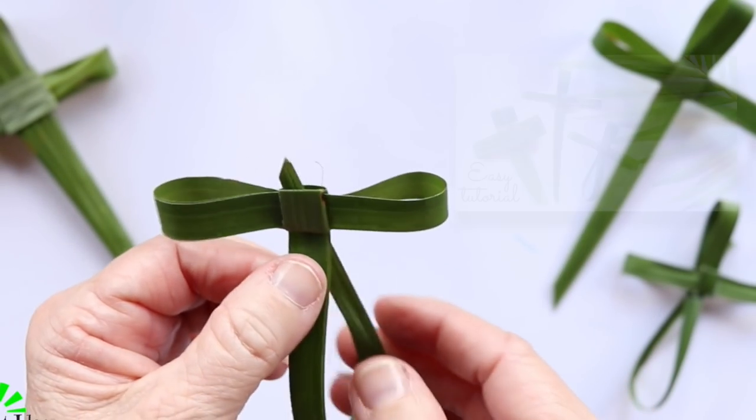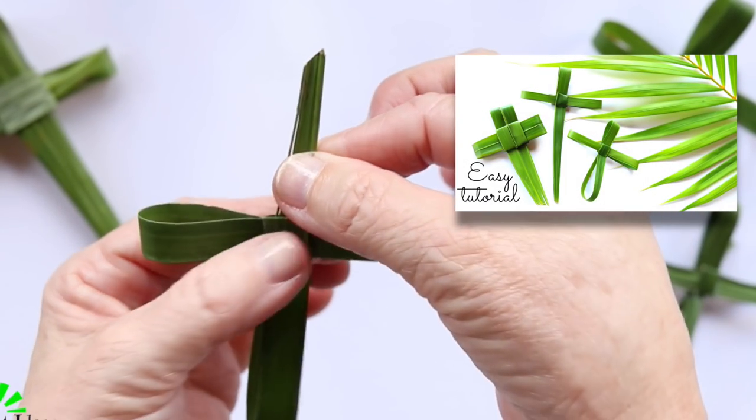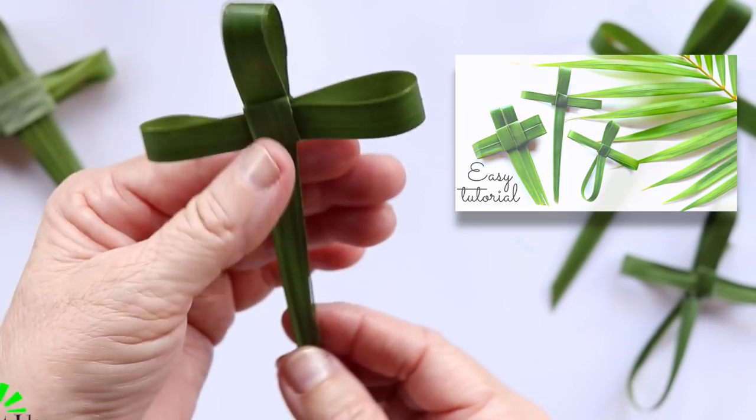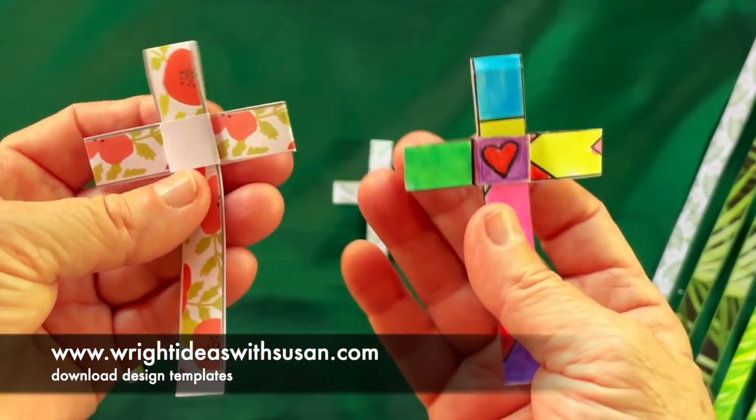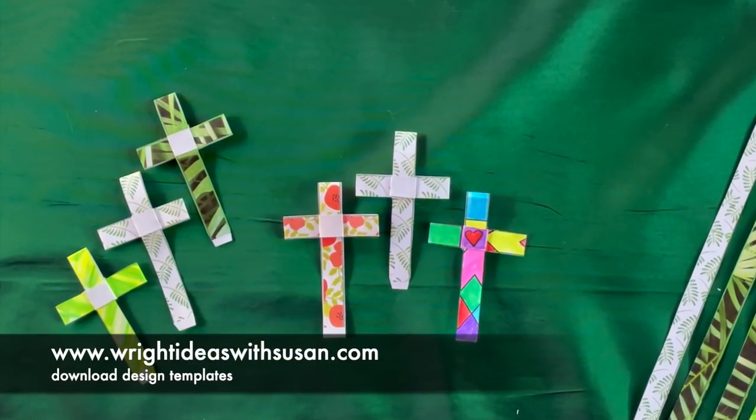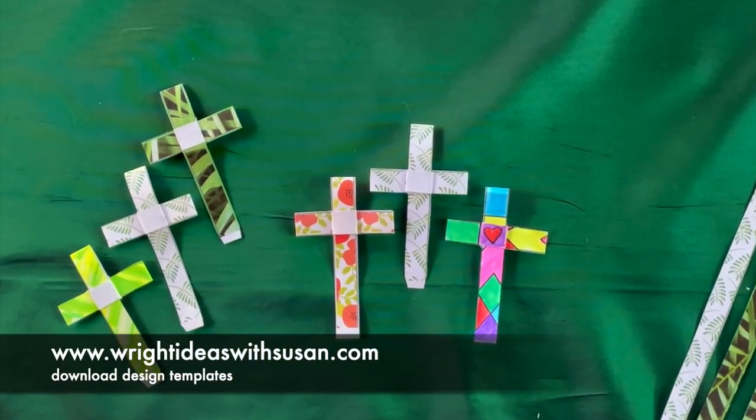If you have real palm leaves, check out my palm leaf folding tutorial. I also have many other patterns that you can download from my website. Thanks so much for watching and have fun making these little crosses.